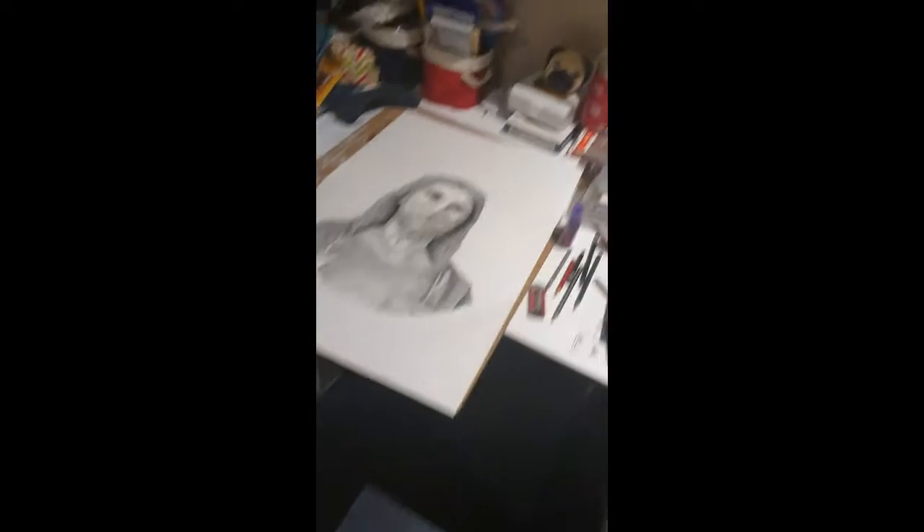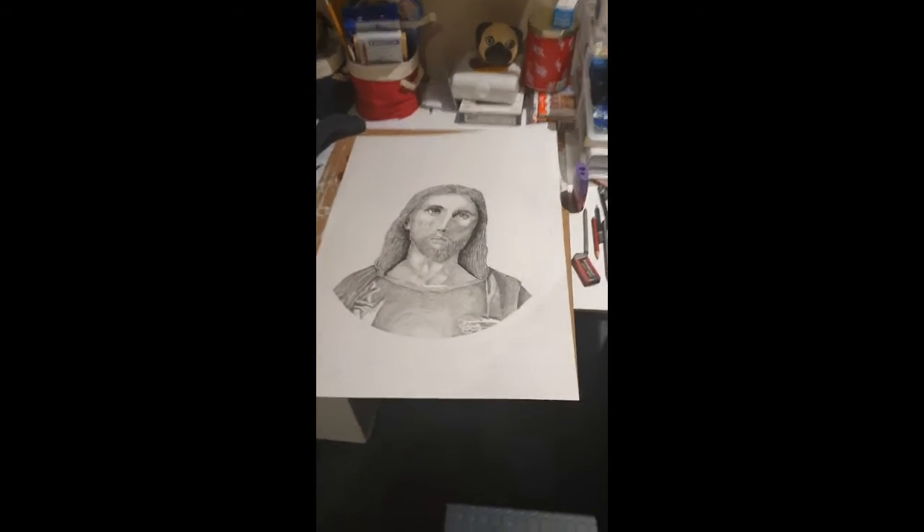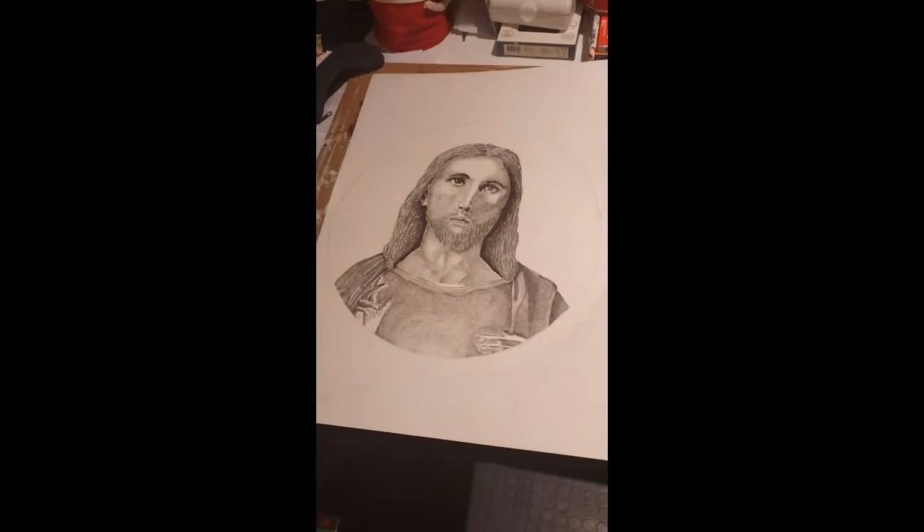I sit on this chair — I'm not gonna do it now because I've got my laptop and stuff on there — and basically, the stuff that you see is that. But now you get to see the other side, which is that, and that is an awesome drawing of Jesus, which I have done.